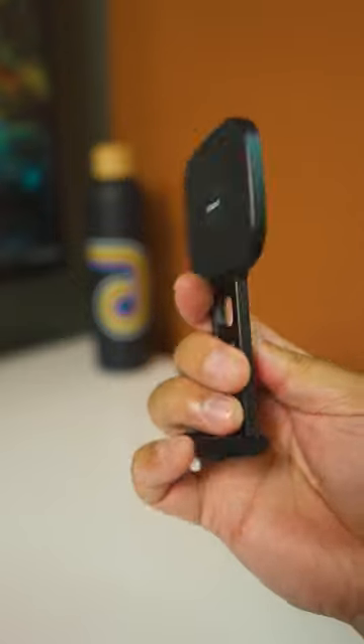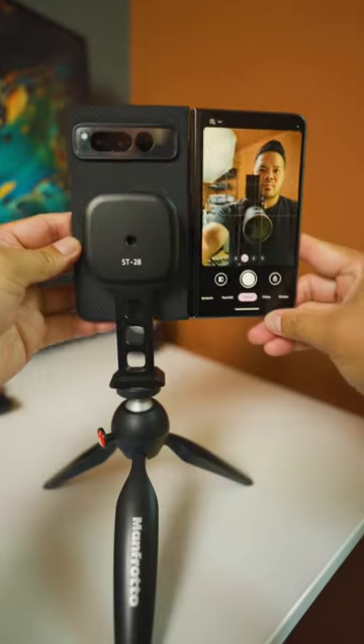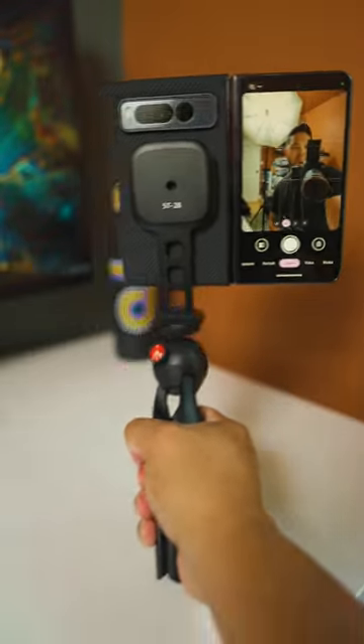This phone accessory from Olanzi is so useful. It's a MagSafe mount for tripods, so you can quickly attach your phone to tripods big or small. Here's how it looks with the Pixel Fold on a mini table tripod. Great for vlogging.